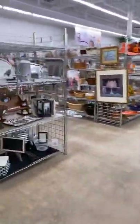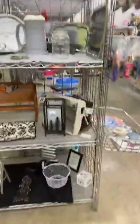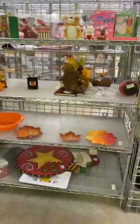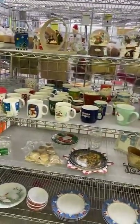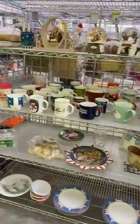I just saw somebody that I know and I'm like, I'm filming — she knows exactly what I'm doing. Always look here for vintage Santa mugs, I'm not kidding. You will find them, and especially now when people aren't really looking for them, it's the time to look for things like that.